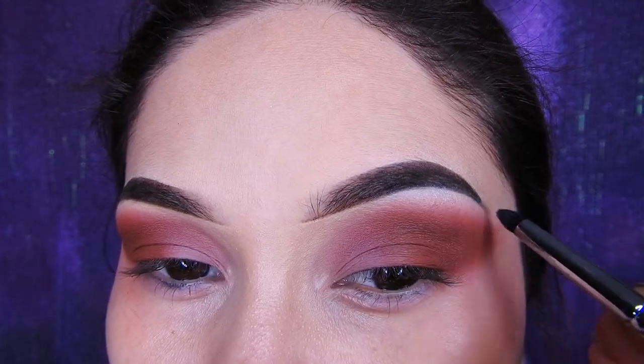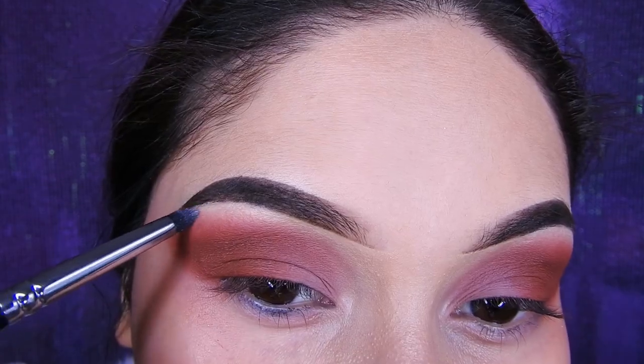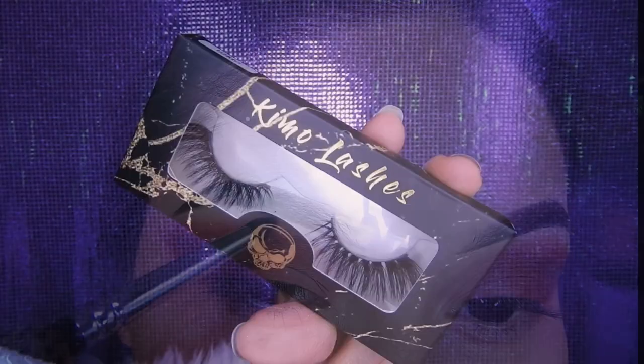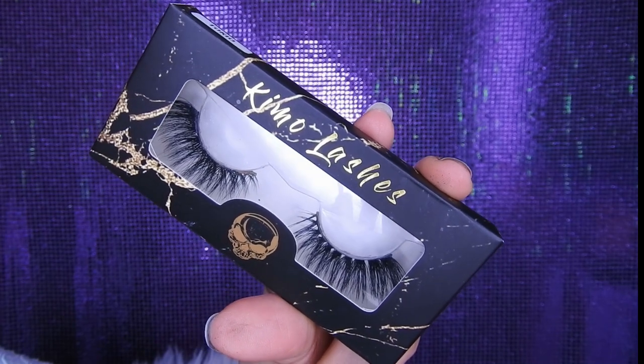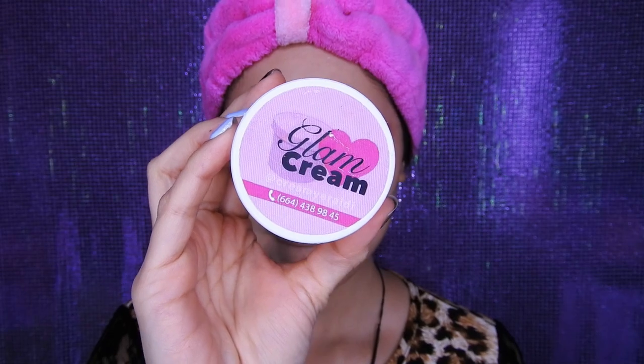De la misma paleta estoy utilizando la sombra clarita y la estoy poniendo como iluminador en el hueso de la ceja. Voy a estar utilizando las pestañas de Beauty Kimochi, las Kimo Lashes, y voy a estar tomando la Tokyo. En la cajita de información también pueden encontrar el link de la tienda. Voy a estar utilizando la cremita Glam Rosita para hidratar mi rostro, que también tiene protección solar. El link lo voy a estar dejando en la cajita de información.